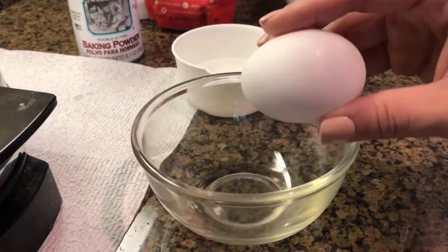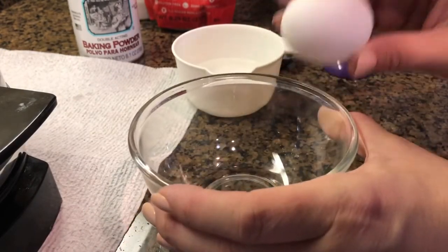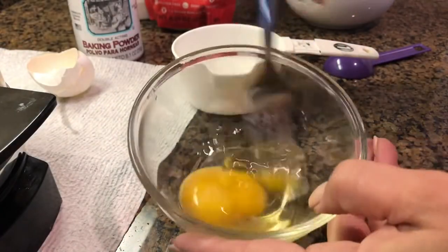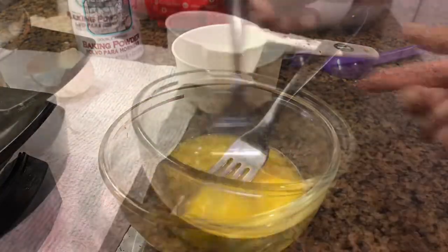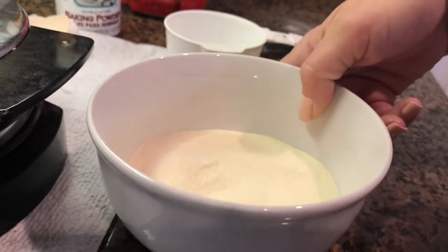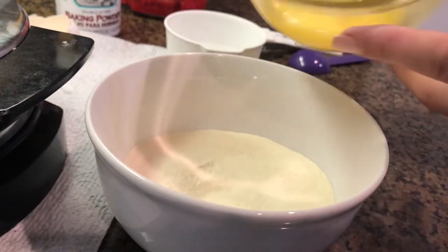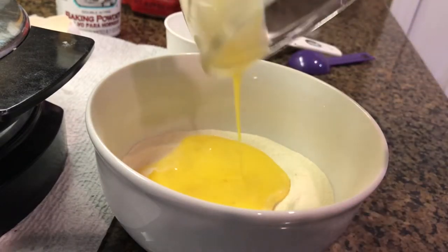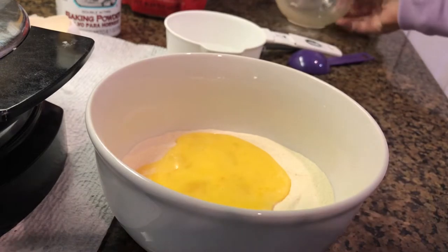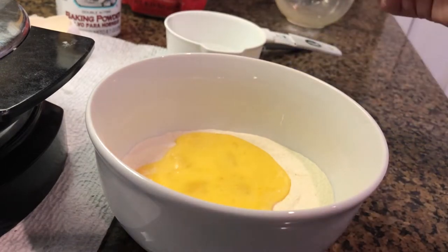All right, I'll crack my egg and give it a good beat. After your egg is mixed up good, you're going to add it back to your bowl with your dry ingredients. And I'm going to start with two tablespoons of water.